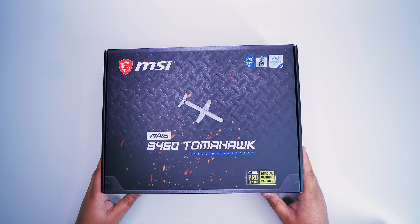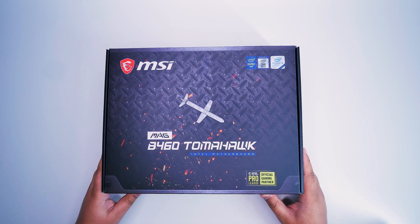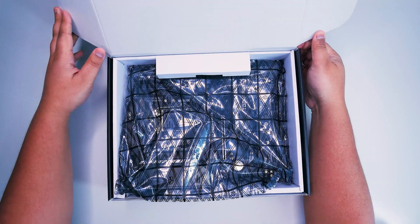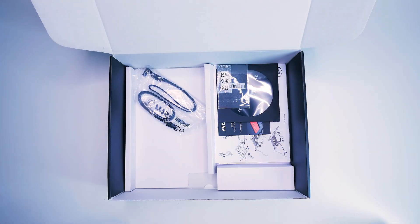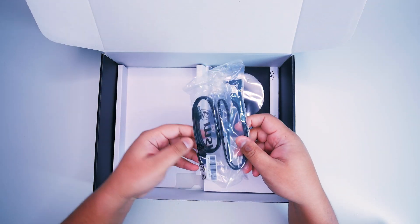Alright ladies and gents, let's check out the MSI MAG B460 Tomahawk. Do not confuse this with the B450 Tomahawk — this is for Intel CPUs only. Let's do what we always do: get the motherboard out of the box so we can take a closer look at everything that's included.